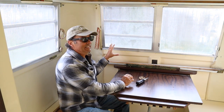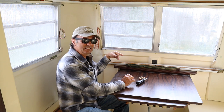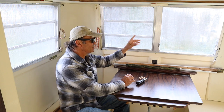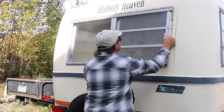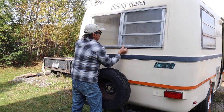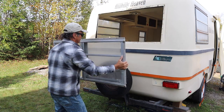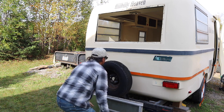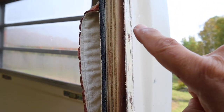I've already taken this window out when I was doing repairs on the belly band, so it might come out easier for me. I'm first going to try to take it out from the outside since I've already slipped it out once. You can see some of the wood here in the frame — it doesn't look rotted at all, but the bottom one was rotted and the top looks in good shape as well.